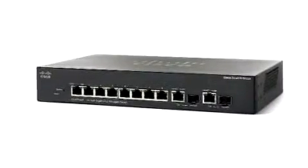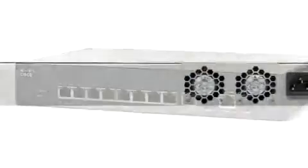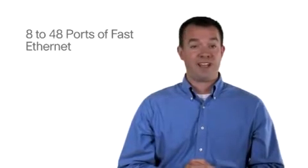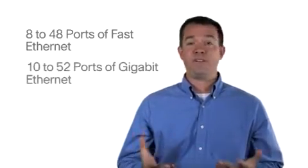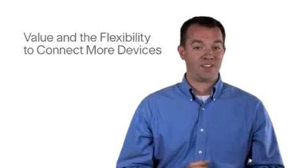You can use these switches to connect computers, printers, servers, and access points to build a small office network. The Cisco 300 Series offers models with 8 to 48 ports of fast Ethernet and 10 to 52 ports of Gigabit Ethernet connectivity. With more ports per GigE switches, you gain value and the flexibility to connect more devices.